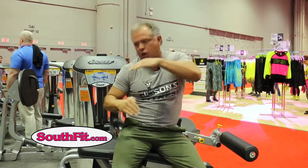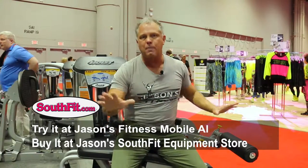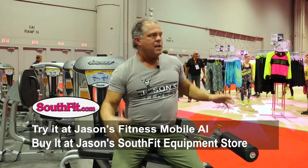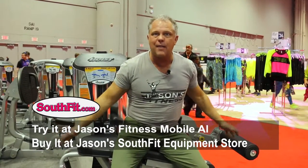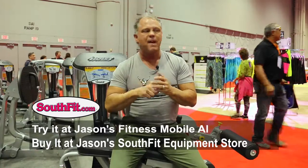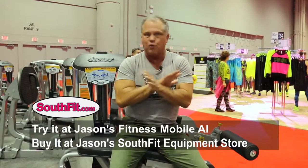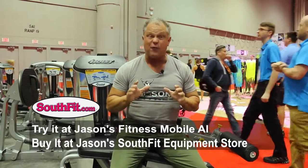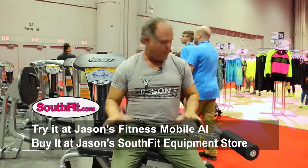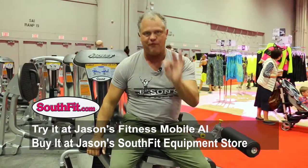Then equipment companies got really clever and started putting this little lean to it — and that was great, so much better. But how many years did it take for the engineers to come all the way over with the drop to make it in-body? When you feel it, it's dead center right on your hamstrings — there's no doubt about what you're doing. It's amazing. This is the Hoist new lying leg curl Rocket Series. It's perfect.